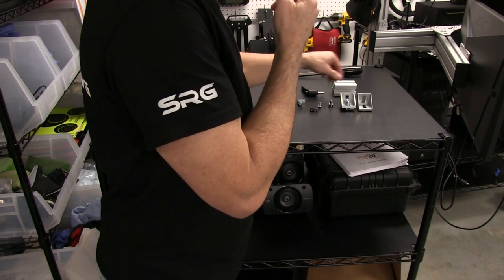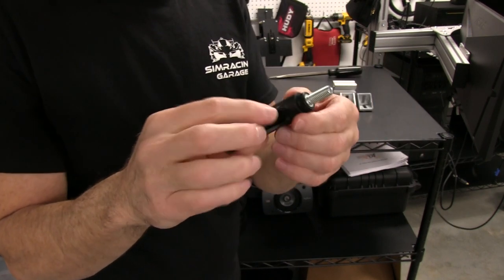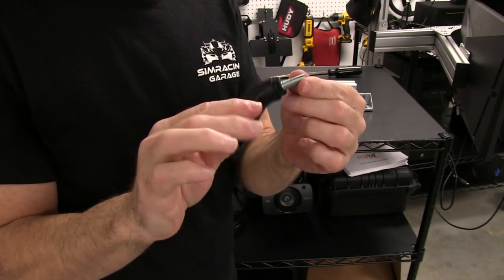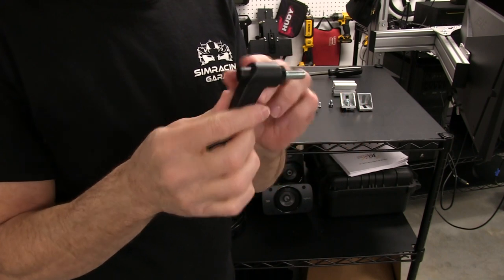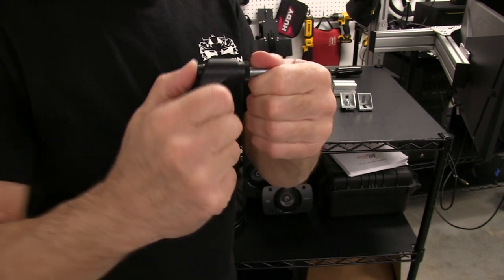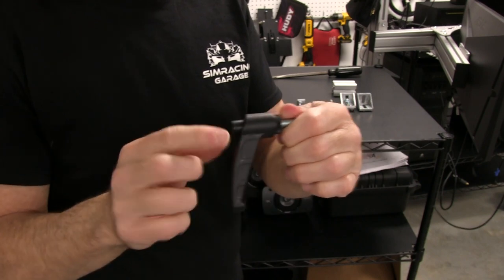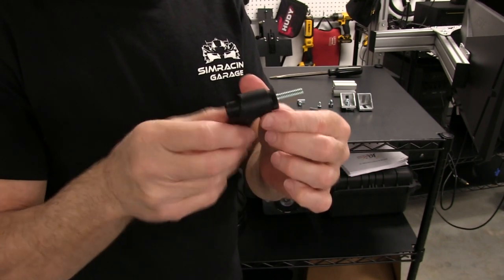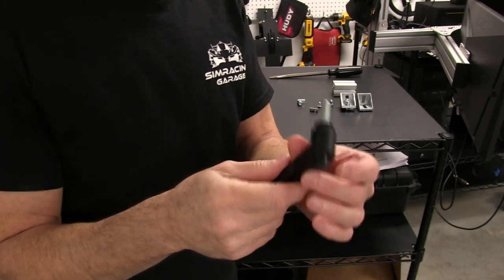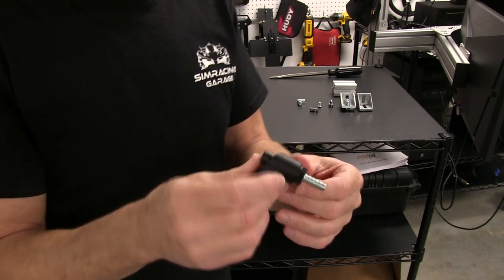We're also going to be using these cool tray mount pieces. You can see on Simlabs' website what this looks like on the trays. It's a simple matter of pushing this out — you can see how it releases the gears or teeth inside so we can spin the handle around to any position we want, then let it go and continue to screw it in. You might be familiar with this if you know photography equipment — similar to what you see on some tripods.